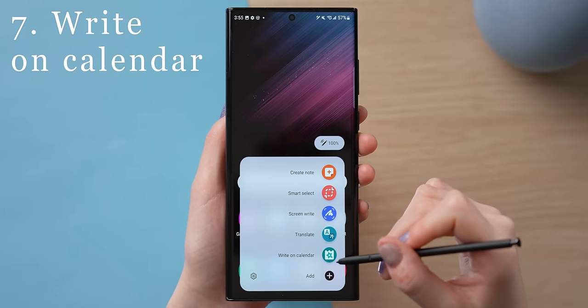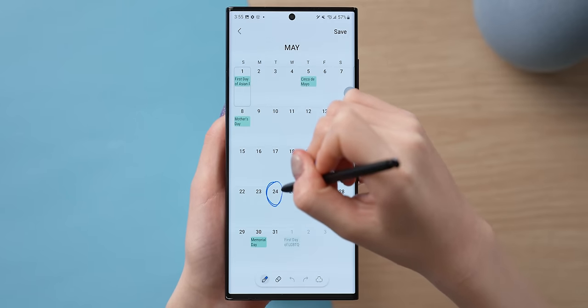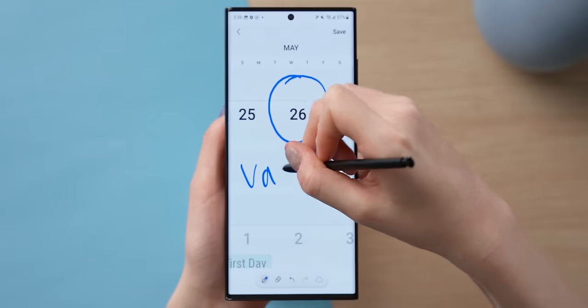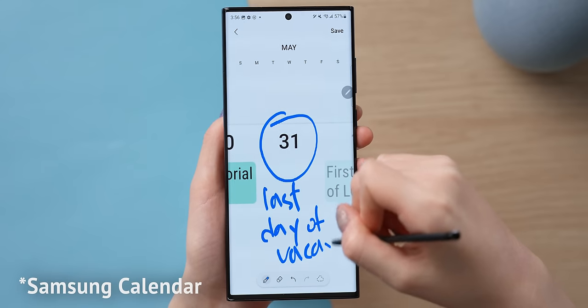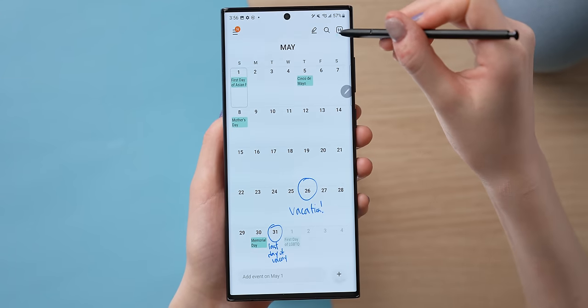Also in the S Pen panel is the option to write on the Samsung calendar. This kind of brings back old-school vibes, which is a bit ironic since this is such a brand-new product. It's not particularly useful, but it's fun and even a little nostalgic to circle things on the calendar. Note that while Samsung Notes can sync with Google Calendar, these pen drawings unfortunately won't be synced.